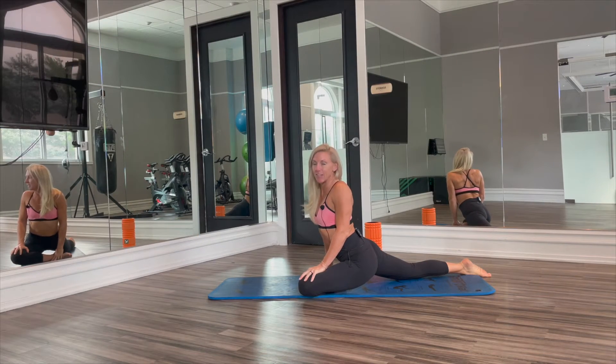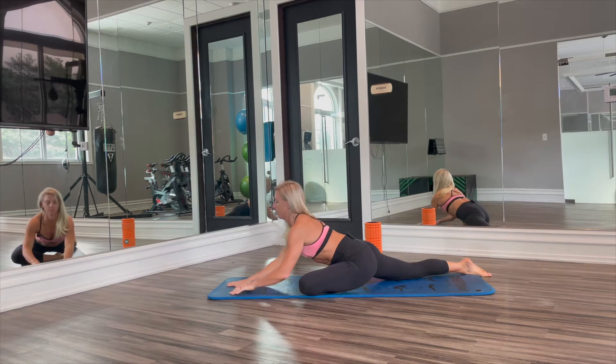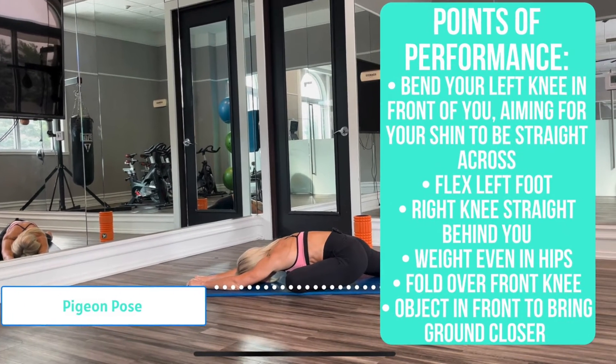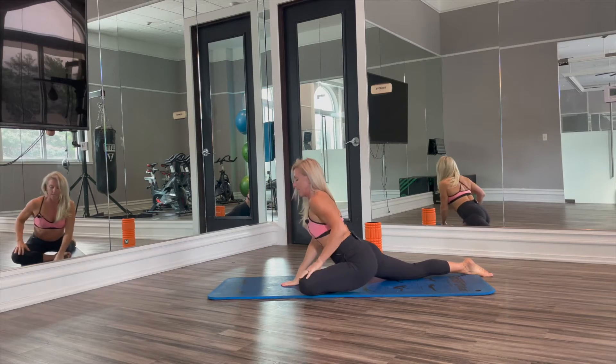Hey guys, it's Kira from KiraWilliamsFitness.com and today we are going to do Pigeon Pose. So let's go over a few pointers here.